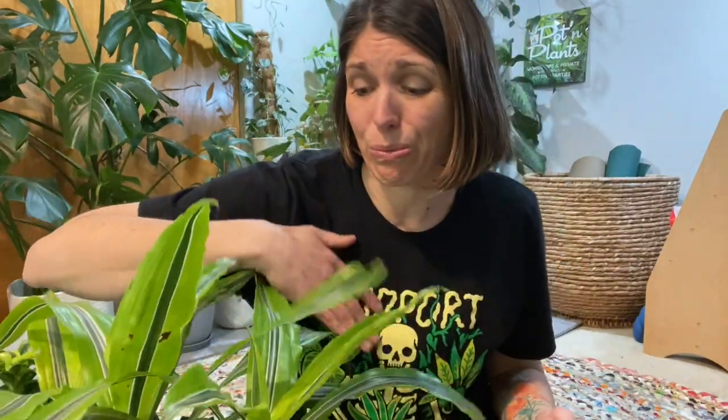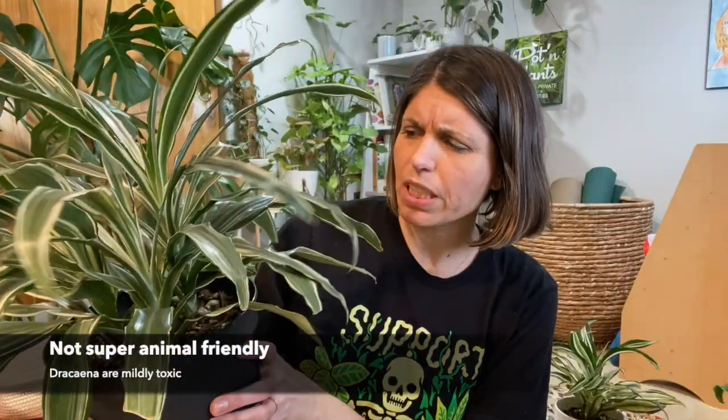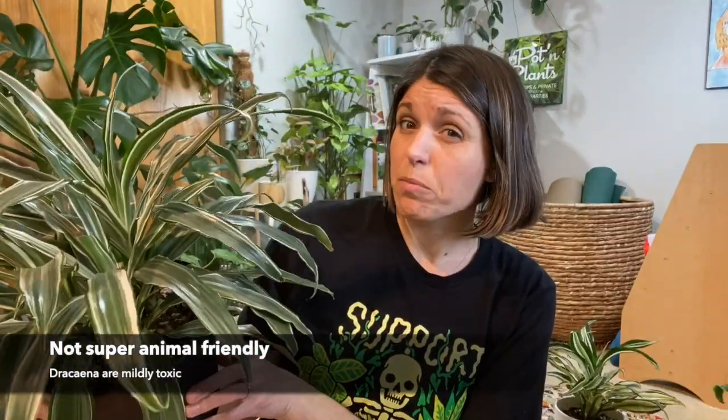Look at that — pretty little leaves. I don't even need to repot very often. I don't believe that these are animal safe.